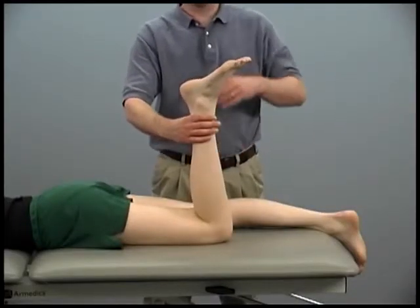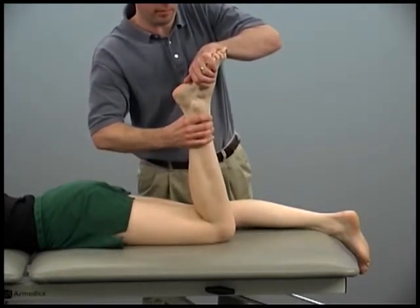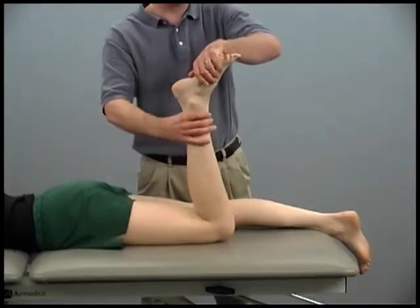Point your toes toward the ceiling. Hold. Don't let me push down. Relax.